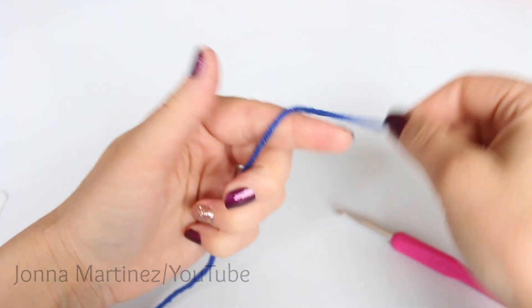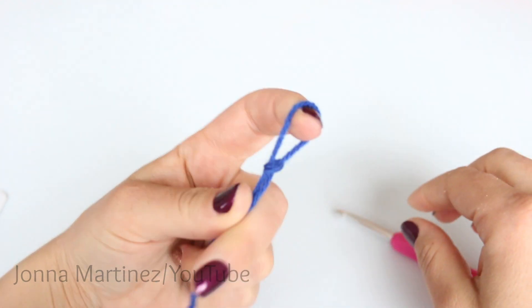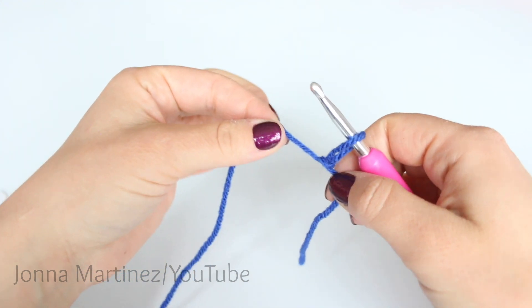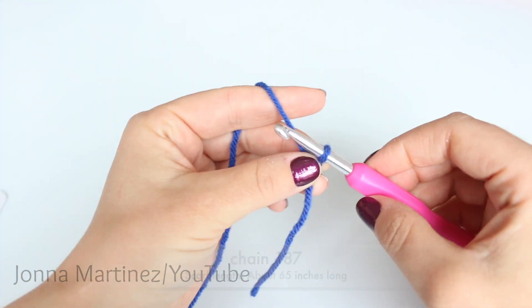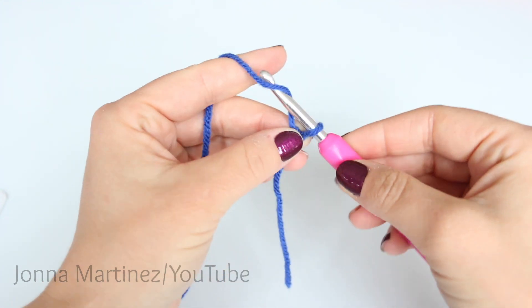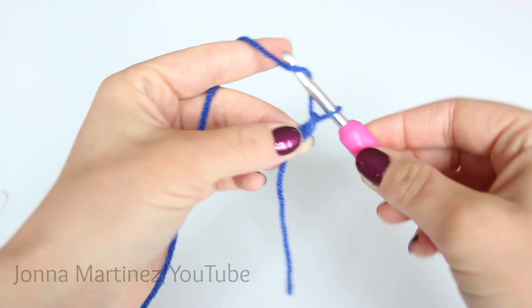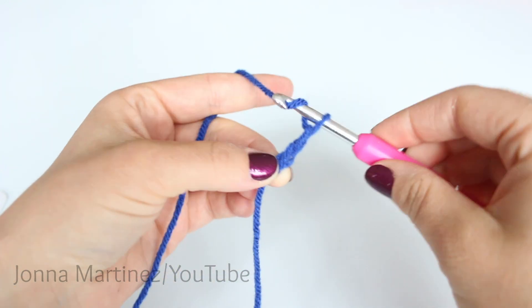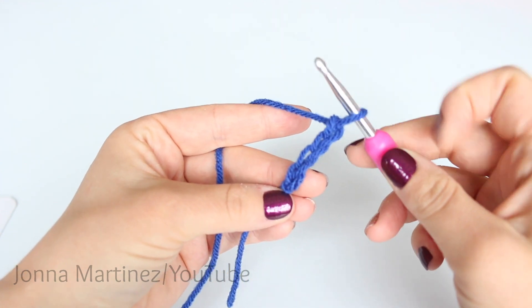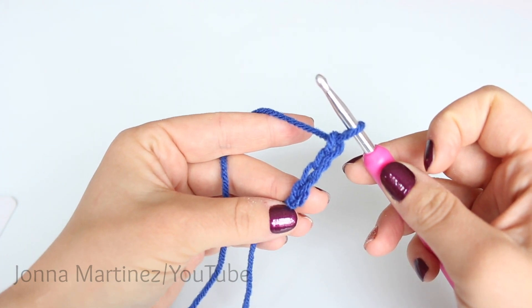To begin create a slipknot of your choice. Insert your hook and pull the working yarn to close that slipknot a little bit. Now chain 187. To chain, yarn over and pull that working yarn through the loop on your hook. You're going to count your V's and this loop on your hook never counts as a chain. Once I get to 187 chains I will meet back up.